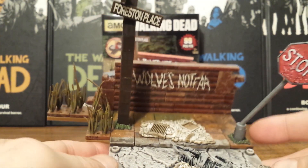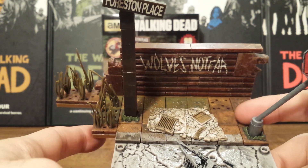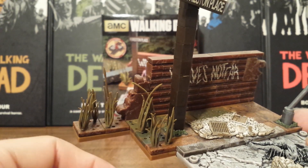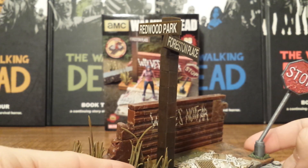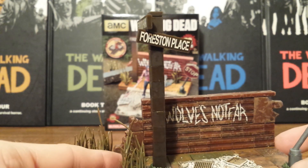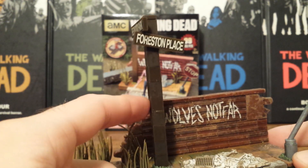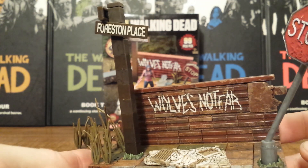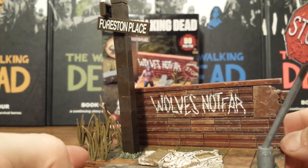And of course we get some of the same tile pieces we've gotten in various sets like the Daryl and Chopper set, some more grass, and then we have this sign for Redwood Park and forced in place, which these are all Lego pieces built up for the actual sign post. And then the neatest thing about this set — we have the brick wall in the back with 'Wolves Not Far' painted on it.